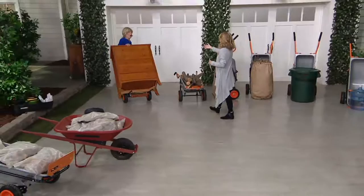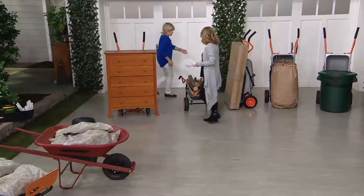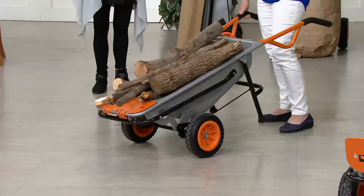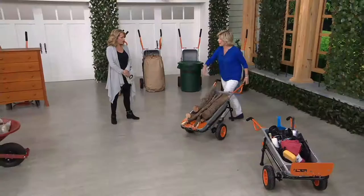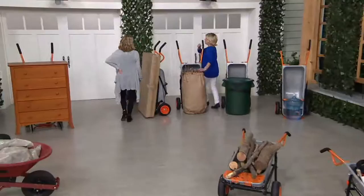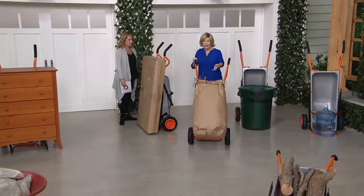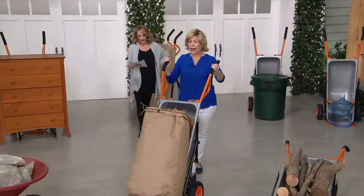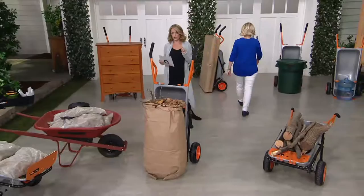Instead of having to get friends to help or paying somebody, all you have to do is get the WORX AeroCart home and you can do it yourself. From moving furniture to firewood season coming up — this is also what your yard looks like after a windy day. This has three cubic feet, almost the same as that giant wheelbarrow. It's beautiful powder-coated metal. We also give you a bag holder so you can load up sticks and leaves, then drive it up to the curb and just undo the bag — no hard work at all.